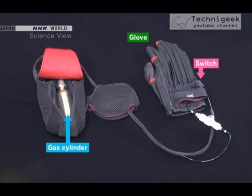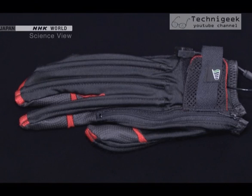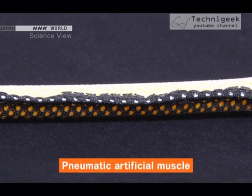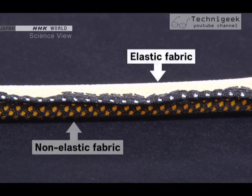Let's find out how it works. It consists of a glove, a switch, and a gas cylinder. The glove has a built-in pneumatic artificial muscle. This pneumatic artificial muscle is made with a rubber tube and covered with fabric. The upper half of the fabric is elastic and the lower half is non-elastic.